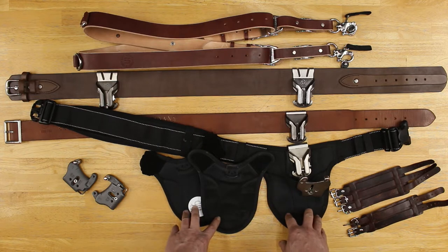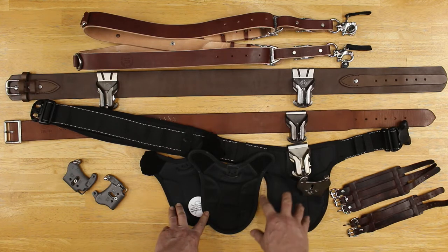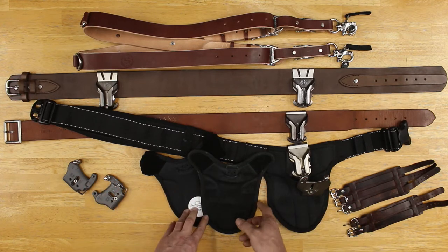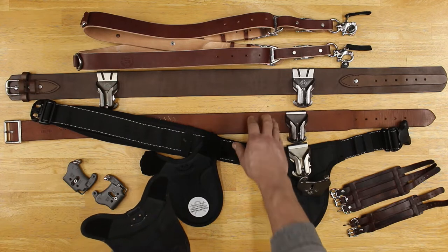One of the downsides about nylon is it does not wear well. Once you start getting a wear pattern in it, it's going to start to fray. I have had some friends that wear this system and their belts just look like crap — it looks like a pair of old tennis shoes with holes in it. It just doesn't give you that classic look that leather will give you. If you have blemishes or imperfections in leather, it just adds character.